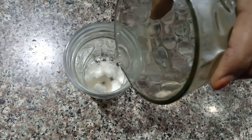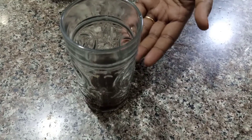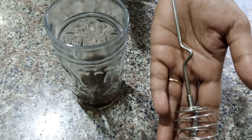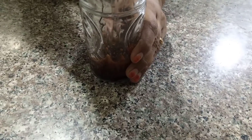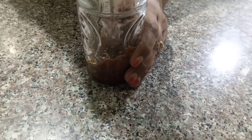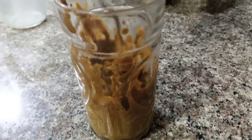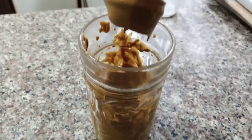Please add a little water and mix it well. Then you can add some more and mix in a bowl.